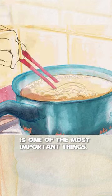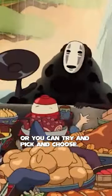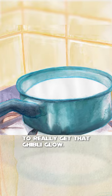Don't forget that colour is one of the most important things, and you've got to pick yourself a good palette. You can use one from a prior movie, or you can try and pick a nice harmonious or complementary palette. Not to mention those backgrounds need to be nice and hand-painted to really get that Ghibli glow.